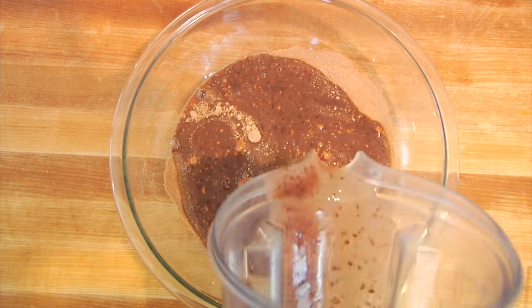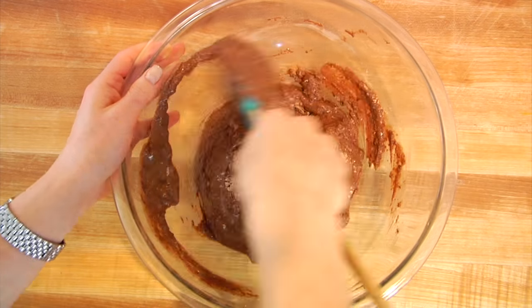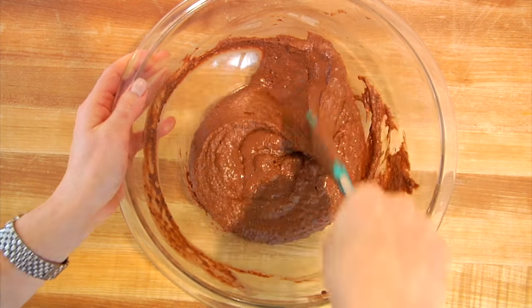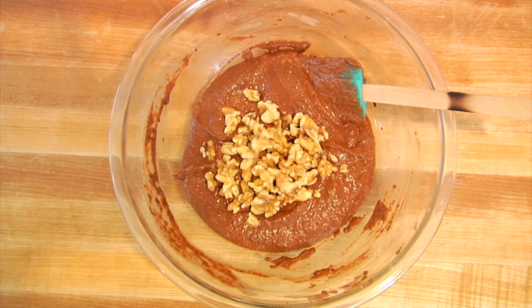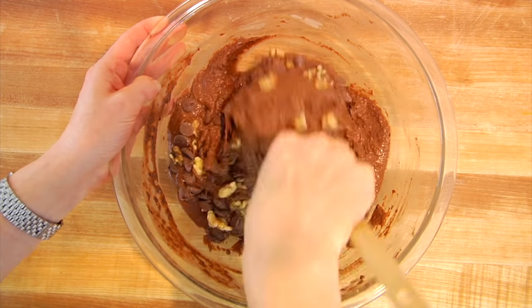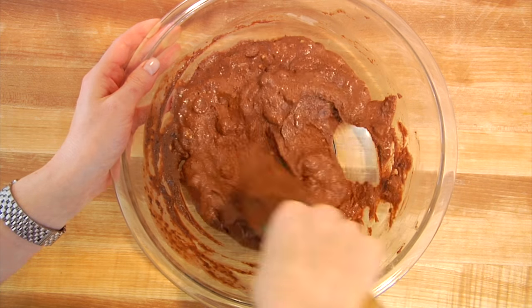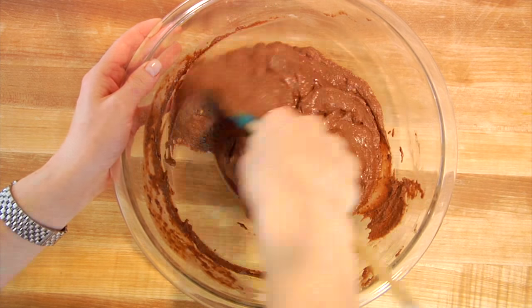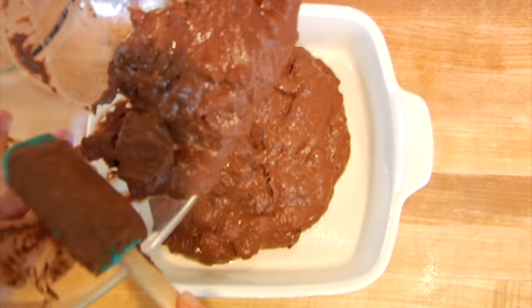Then I'm going to take that bean mixture and pour it right into my dry ingredients, and gently mix this until we have a batter. I've got some chopped up walnuts and some chocolate chips. Both of these stir-ins are 100% optional, but personally I really like the crunch of the walnuts, and the extra sweetness from the chocolate chips helps to balance out the savory flavor of the black beans. Once I've got all of that stirred together, I am going to transfer the batter into an 8x8 baking dish that I've sprayed down with a little bit of cooking spray.